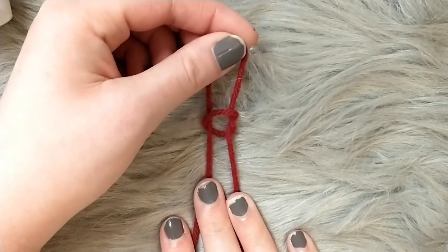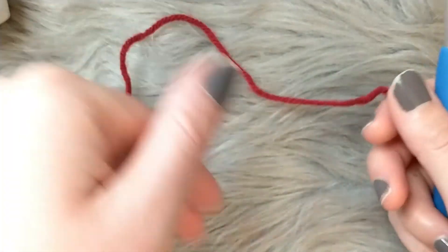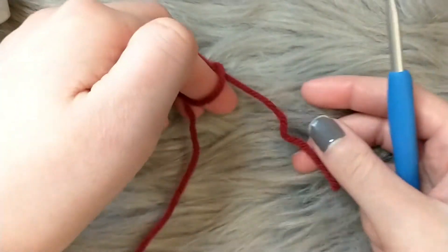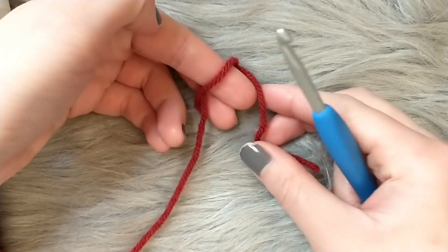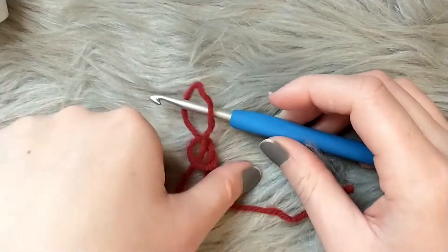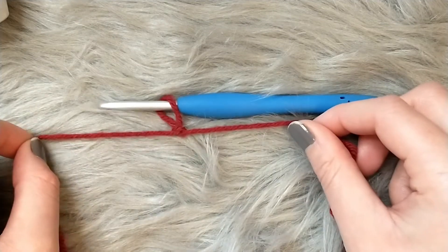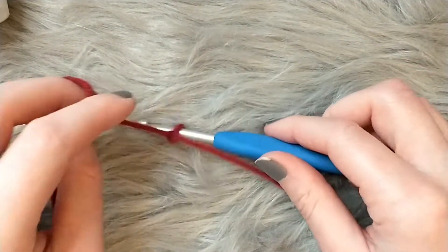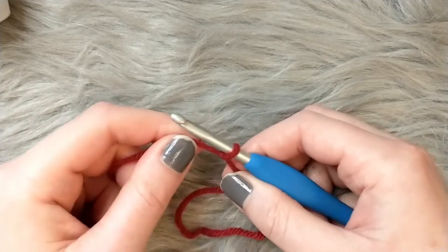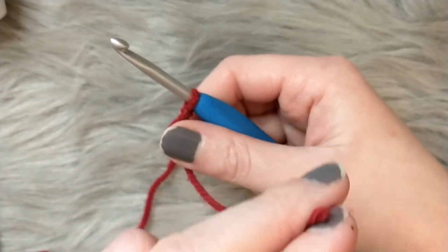Let me do it one more time: wrap the yarn around two fingers, then grab the working part of the yarn with two fingers and pull it through the loop. Insert your hook into the slip knot and pull. I'll pull the edges to make it securely snug around the hook — not too tight because if it's too tight it's going to be really hard to work with. You want it slightly snug.